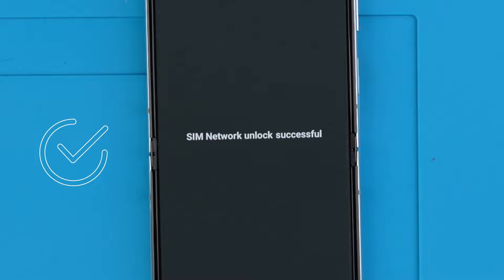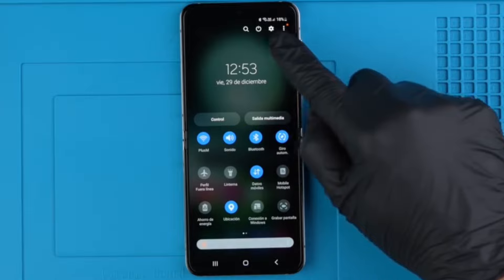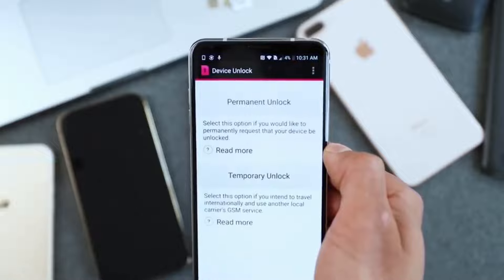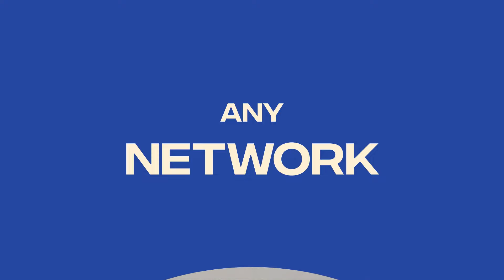You will get a success message indicating that your phone has now been unlocked. Now you can use your phone with any carrier anywhere in the world. For some US carriers like T-Mobile, you will need to launch the device unlock app, which is an app that is already pre-installed in your device. Simply open the app and click activate the unlock by pressing unlock. Your phone is now unlocked and ready to be used with any network.